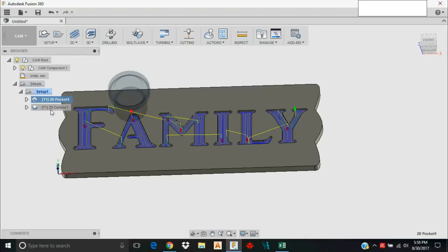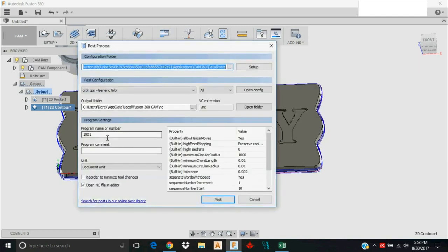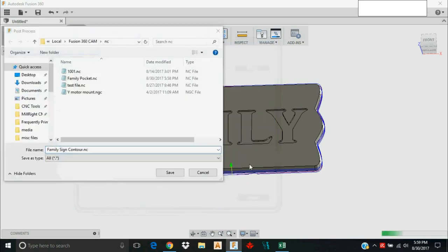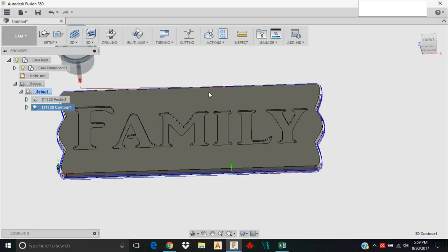Now I'll move to the next operation — I'll select Contour and go to Post Process again. I'll name it 'family design contour,' make sure G28 is still off, and open the NC file in the editor. I'll save it and do the same thing: remove the G54, change it to G0 Z10, and save the file. That's a wrap on how to import a DXF file, turn it into a 3D model, set up CAM, and generate G-code. If you've got any questions let me know — thanks!